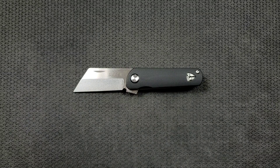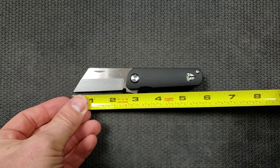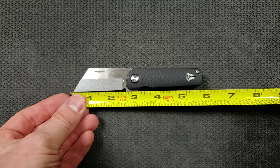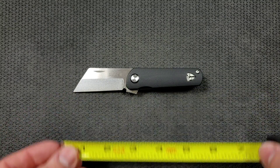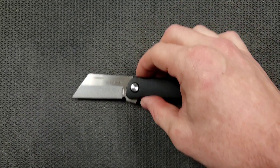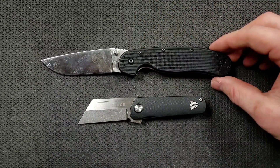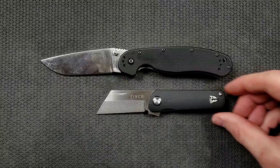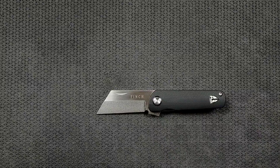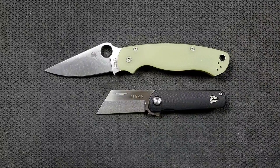The blade length on this guy is coming in at like 2.4 inches, yeah, it's not quite two and a half, maybe 2.4. The cutting edge is coming in at two and a quarter. How about some size comparisons up against the Ontario Rat Model 1 — Rat 1 coming in at 8.6 inches overall. So you can see there it's a short knife, but it's not necessarily a dainty knife. How about up against the Spyderco PM2, Spyderco PM2 coming in at 8.3 inches overall.